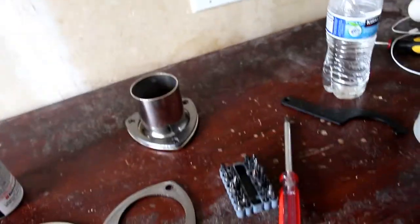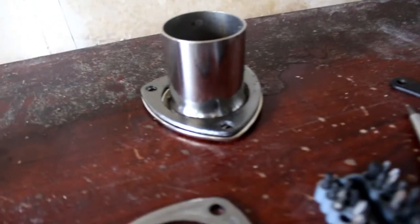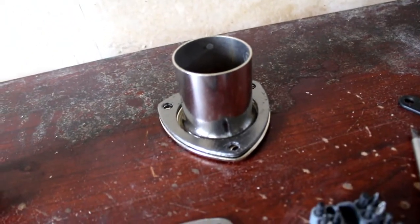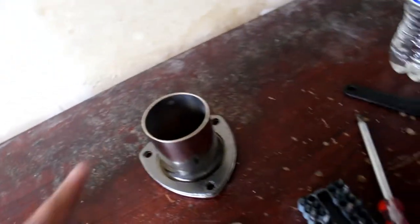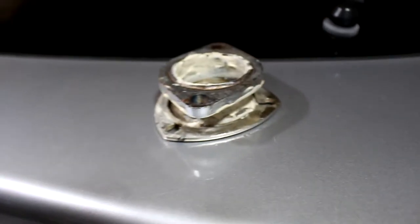We found this at AutoZone — we didn't even know it existed. It's a 3-bolt flange for exhaust. So what we were going to do is bolt this onto the stock cat. But we did not end up doing that idea — it came out really bad. Here's a picture of it on the screen. Yeah, it just came out really bad.